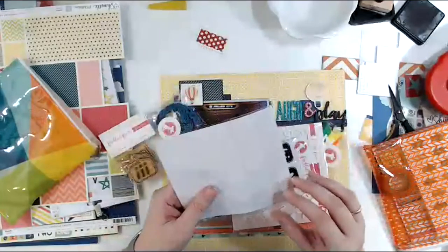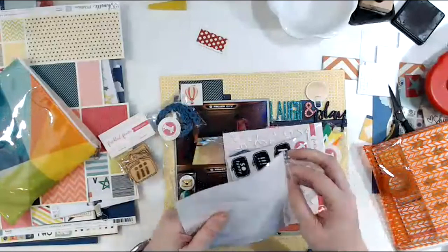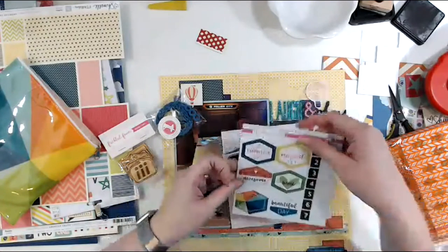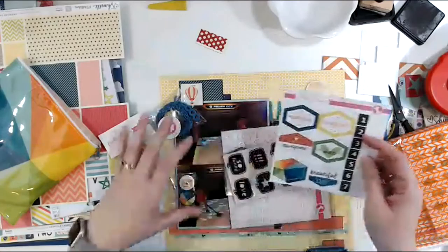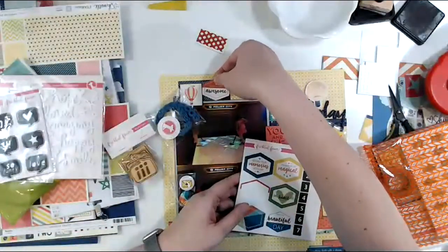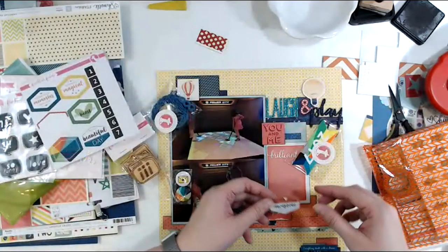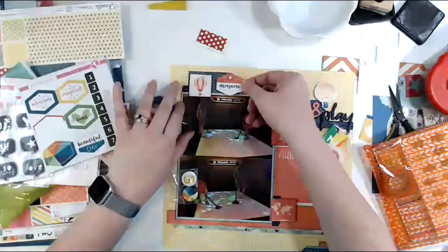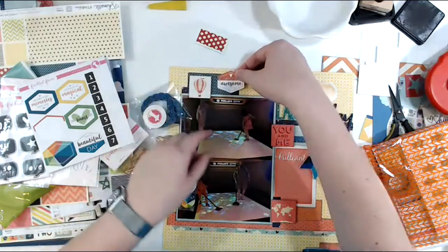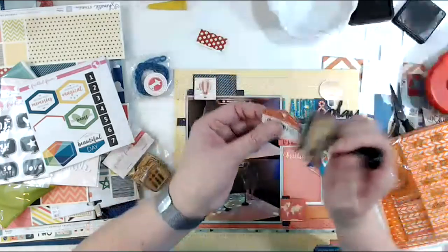I'm liking these — these are funky hexagons though. I want this to work. It needs to work in here — oh, it works like that. Excellent. Okay, ink away.